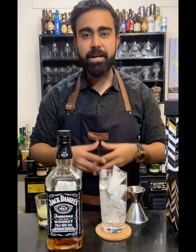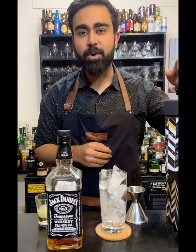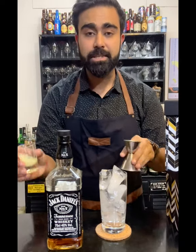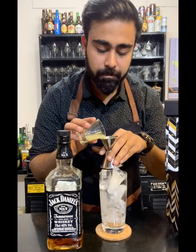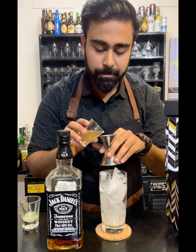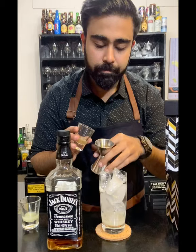Hello everyone, I'm your host Gaurav, and today I'm back with another exciting cocktail from the Bar Box called the Jack and Ginger. The recipe calls for 10ml of lime juice, 15ml of the Nauvoo Project ginger syrup, and 50ml of Jack Daniel's Old No. 7.